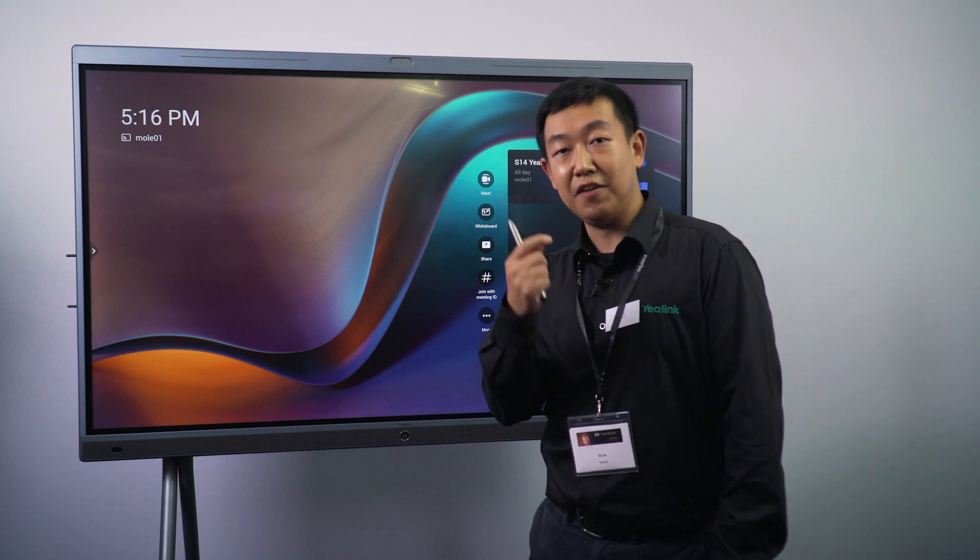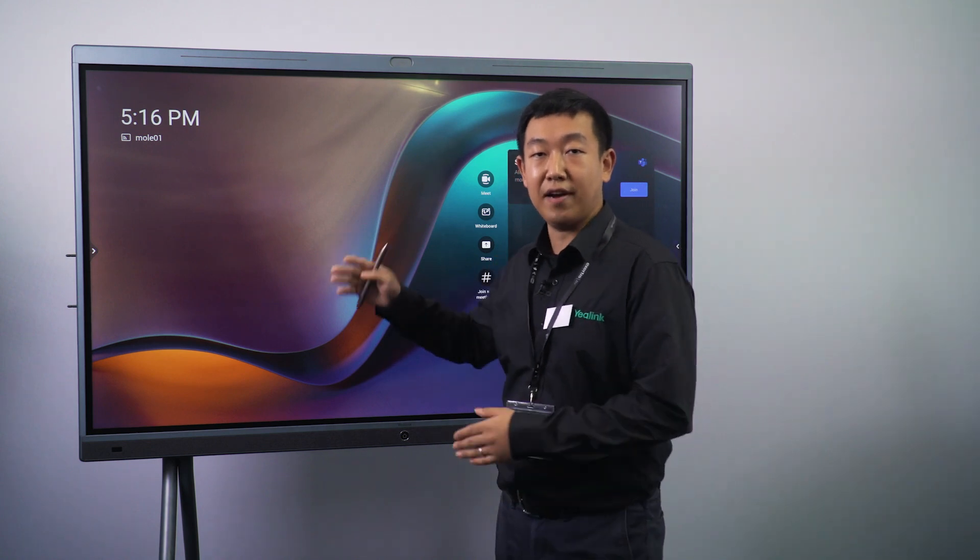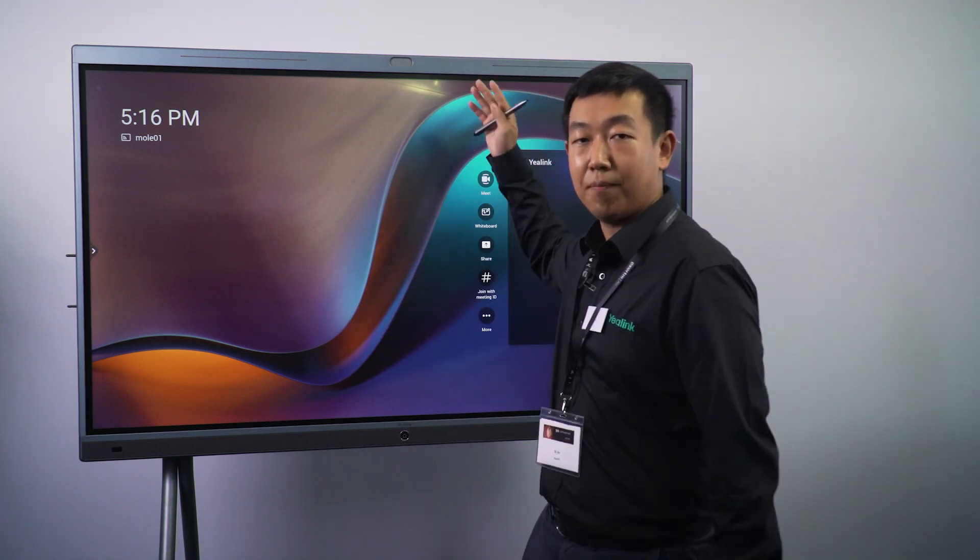Hey, what's up guys? This is DJ from Yelink. Today it's my honor to be here at Xertis S14 Solution Days to give you guys a short introduction about our products.